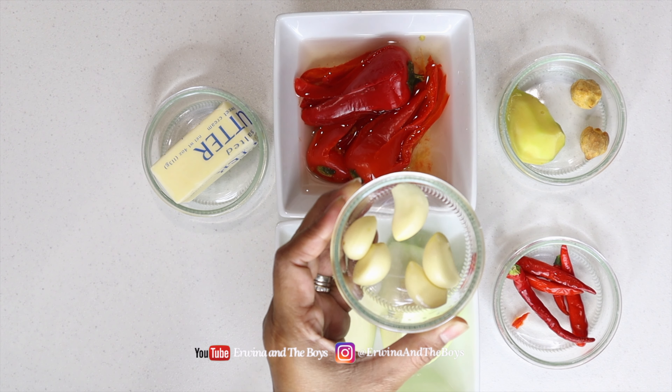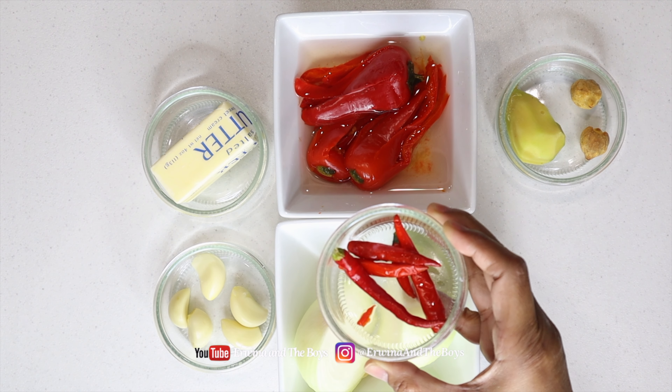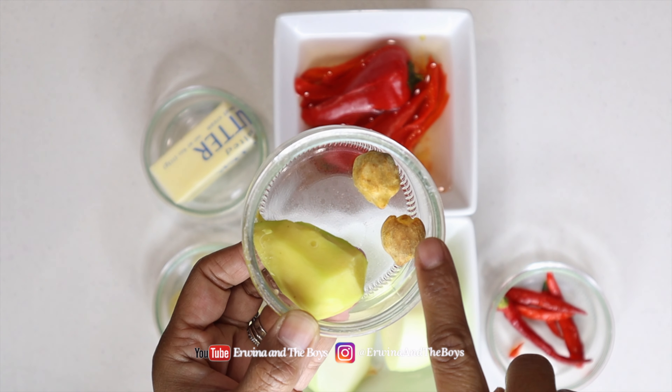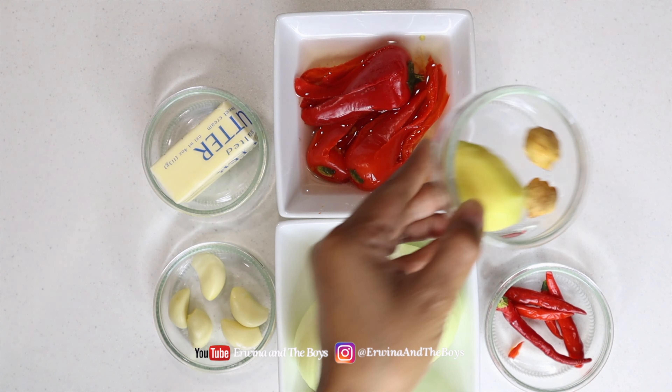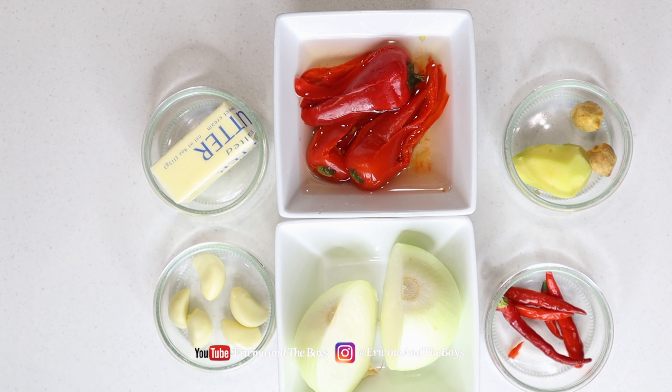Now on to the recipe. I have 5 fresh Thai chili peppers, 1 inch of ginger, 8 candlenuts — optional but highly recommended — and 3 sweet peppers. You can also use big cayenne or serrano chilies, but that's optional.